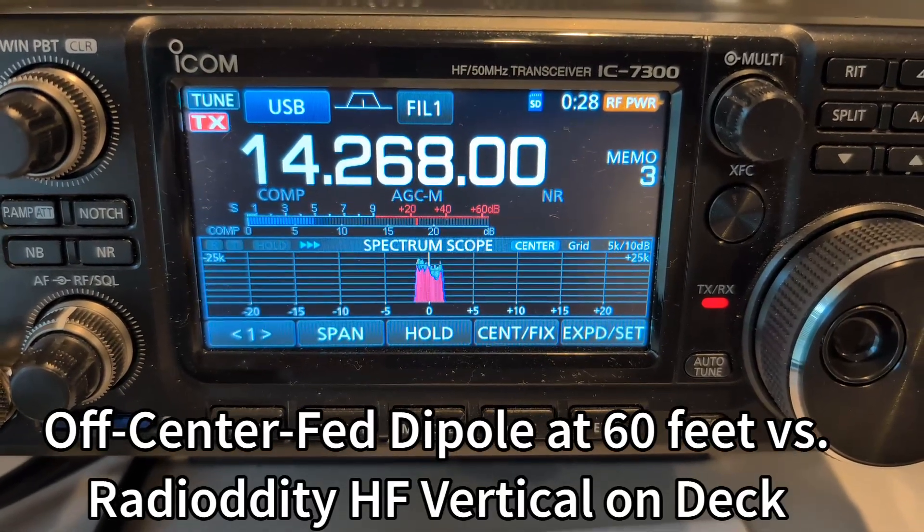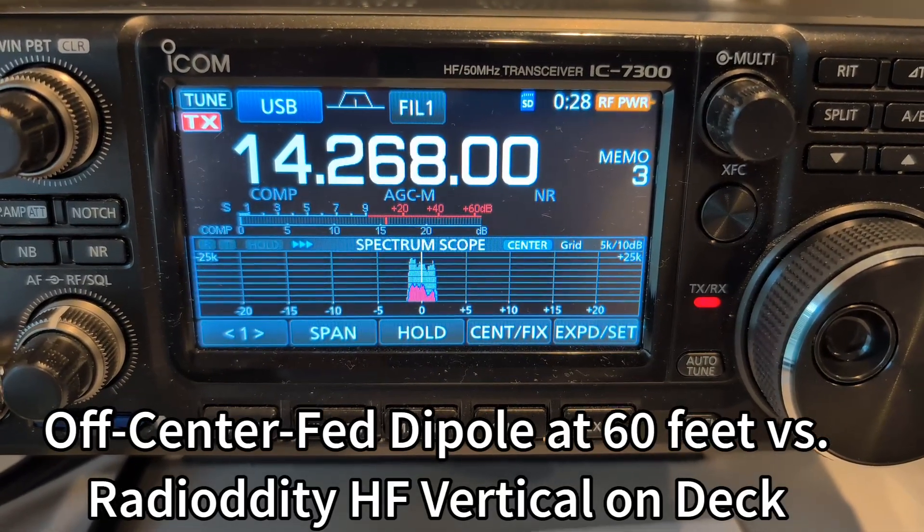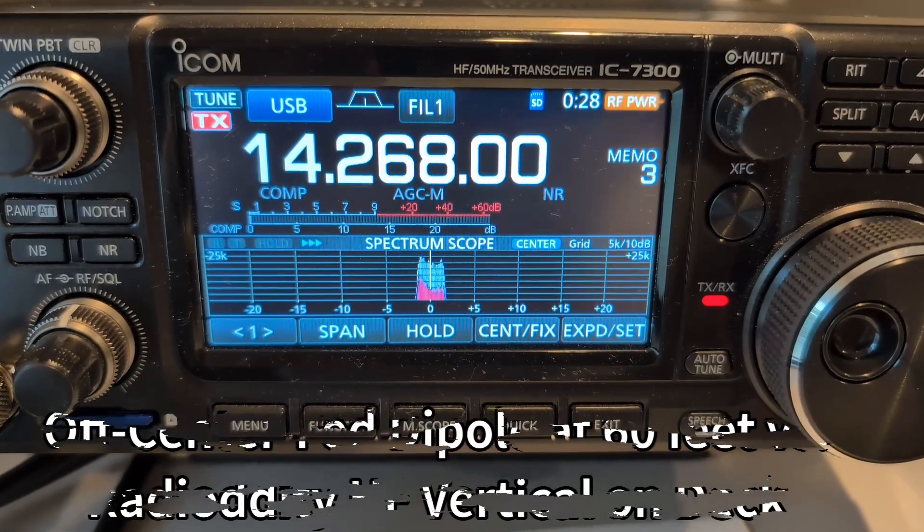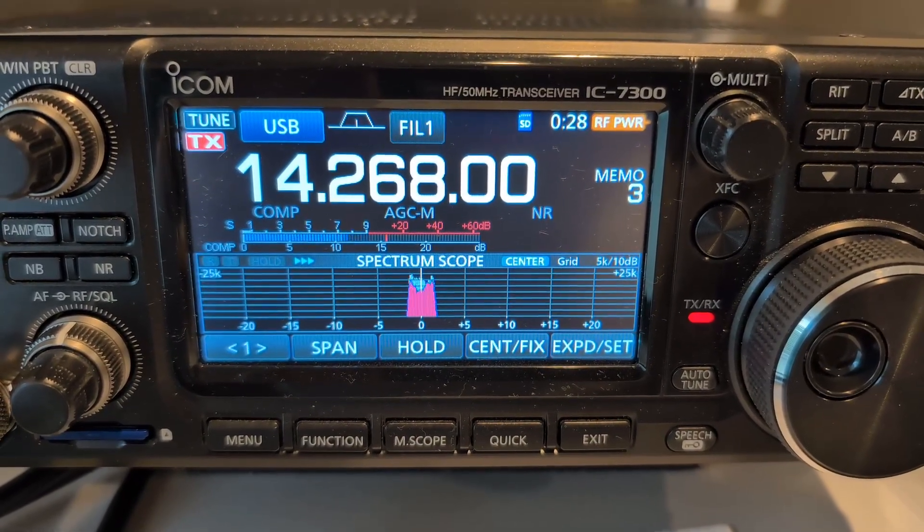May I test a different antenna? I'm on a dipole antenna and I would like to switch to a vertical. I'm going to switch to a vertical right now. Lou, stand by.